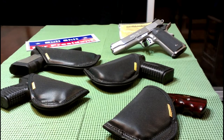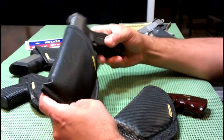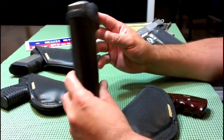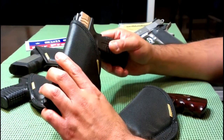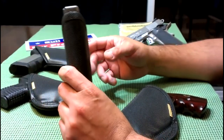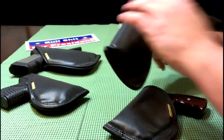If I'm wearing a pretty decent-size gun and I'm legal and legit, I don't really care if it's printing or if it shows. As long as I'm not in an establishment that prohibits weapons and firearms, it's almost an open-carry mindset for me. I know I'm legit, so that doesn't even cross my mind — I just wear what's comfortable.